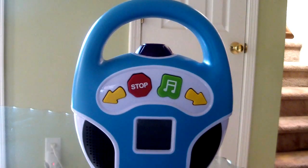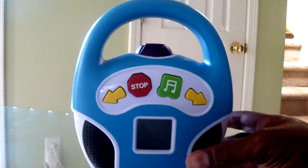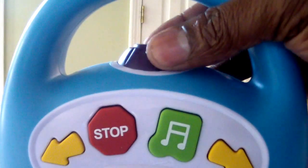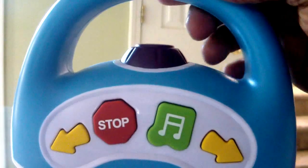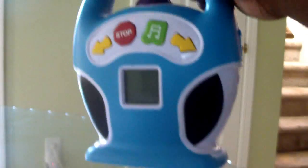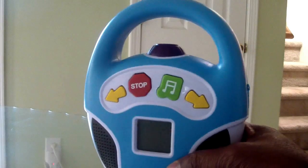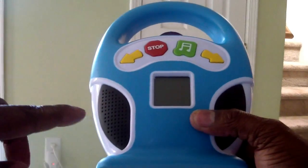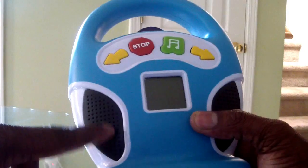Age limit — I would say from 1 to 3 in this day and age. So this is the volume right here. Of course this is the handle. Very lightweight — I don't know the exact weight, you can find that out on Amazon or one of those other sites. These are the speaker grills right here.